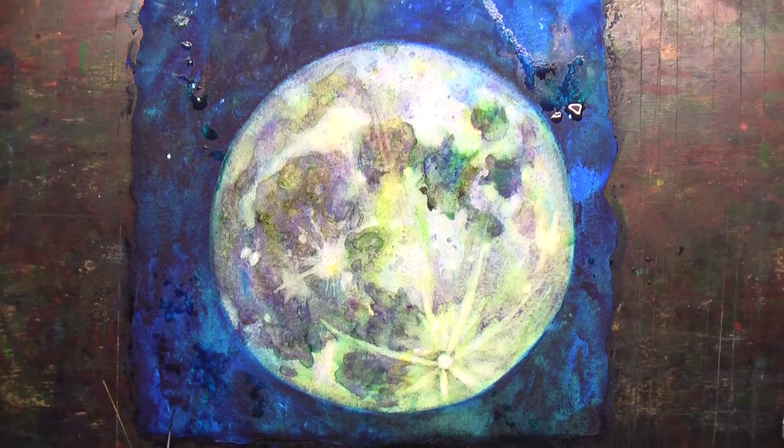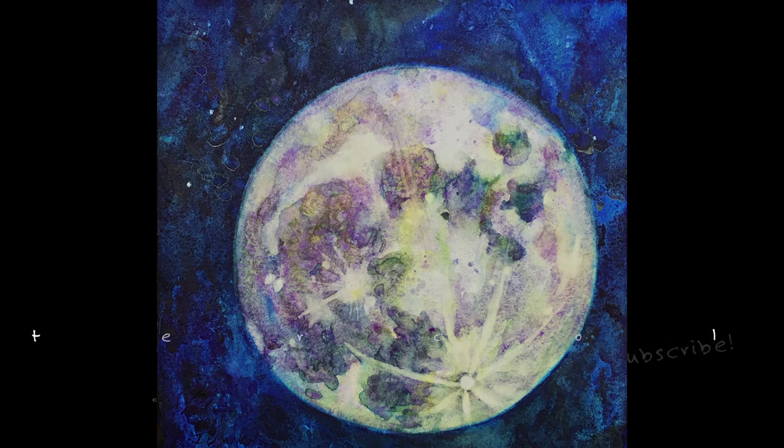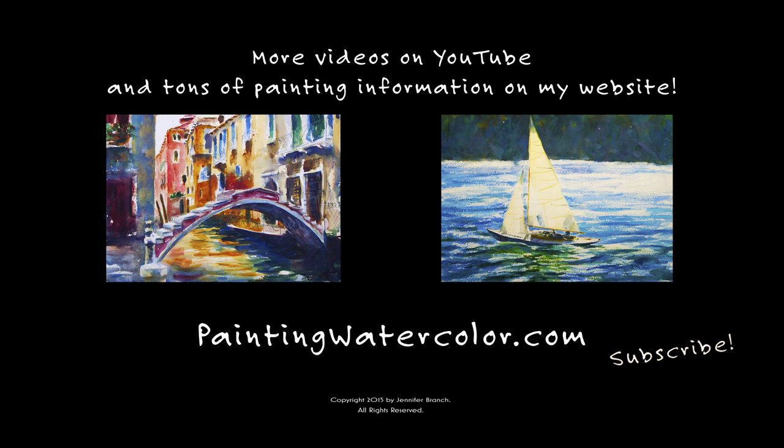All that's left is to sign it. Here's how it looks after it dries — a moon floating in a starry night. I hope you've enjoyed this painting. This was a really fun one to do since I like astronomy and playing with my telescope. I appreciate you watching all the way through. I hope this inspires you to look up at the night sky and paint. For more videos, check out my website or my channel, paintingwatercolor.com. If you like this one, please subscribe or at least give me a thumbs up. Happy painting!